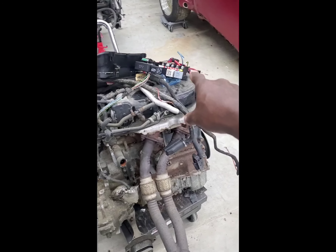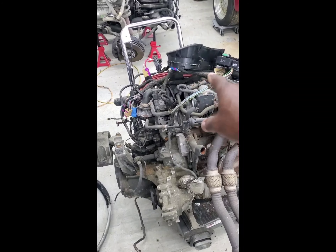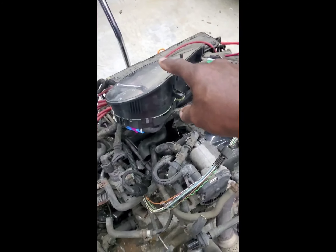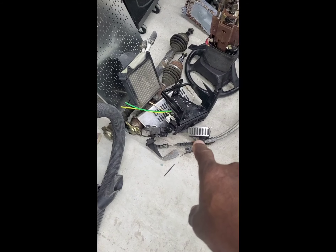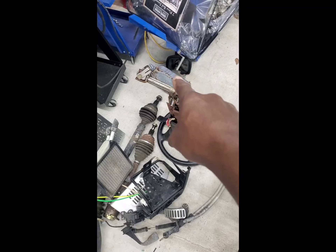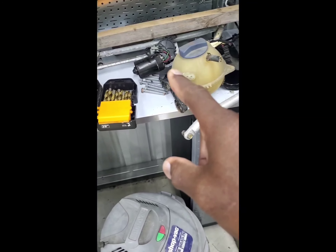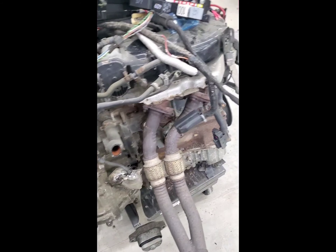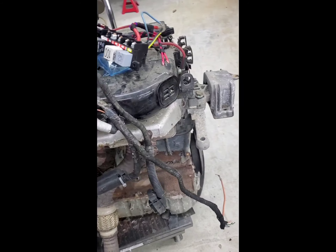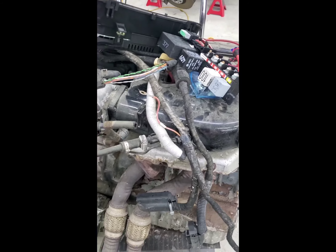Wiring harness, cluster, steering column, coolers, wires, pedal, axles, shifter — all of the things that I'm going to need to make this thing run, besides the fuel pump. Which I can get a fuel pump on Amazon — a 135-pound fuel pump on Amazon for $57.